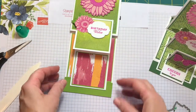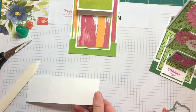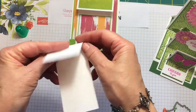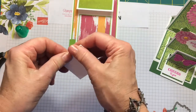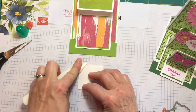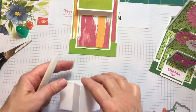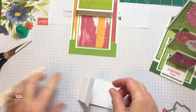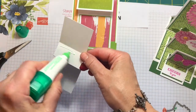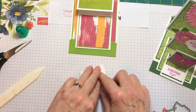For our next easel — the smallest one — this one is two by six inches, scored at two, three, and four. We're going to do valley, mountain, and valley. This is such a cute little card. I'll use my bone folder to give each crease a good press. We're going to put some glue here and hold this down — give it a good press.